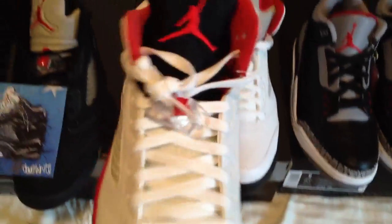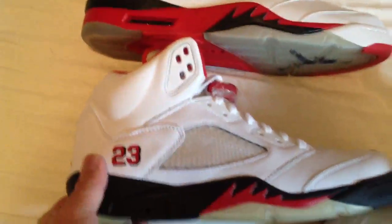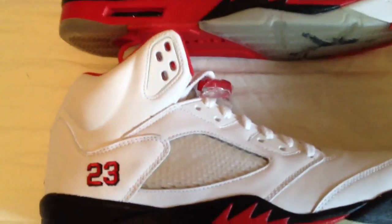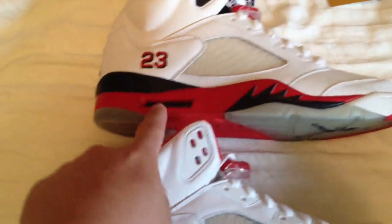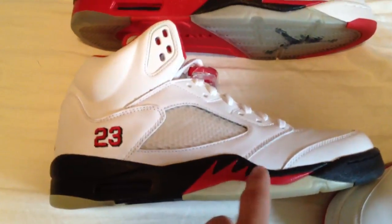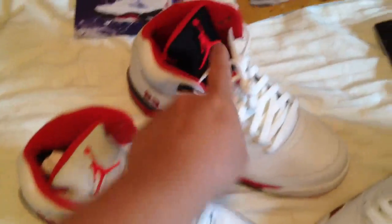You can see the gray tongue, and then just for a comparison next to the CDP pack fives, I'll put them next to each other so you guys can see. I mean they're very, very similar. The main difference is the black here on the CDP pack and then the collar area is red versus here — it's just flip-flopped. And then the bottom Jumpman is black versus red, and then the toe area right here is black as well instead of red.